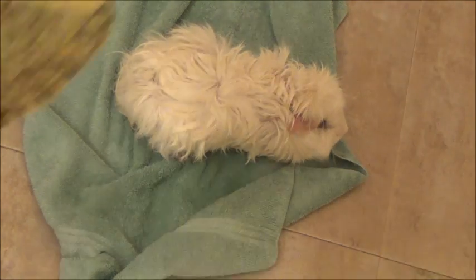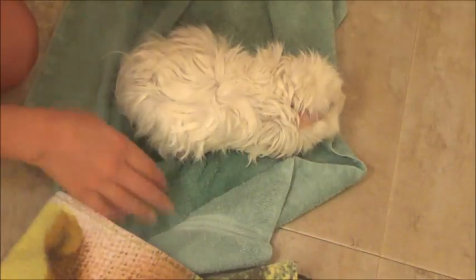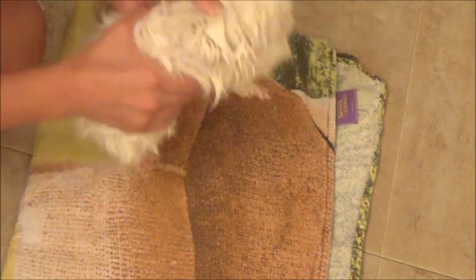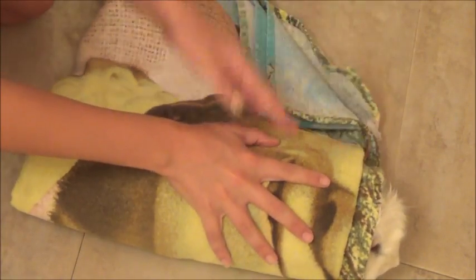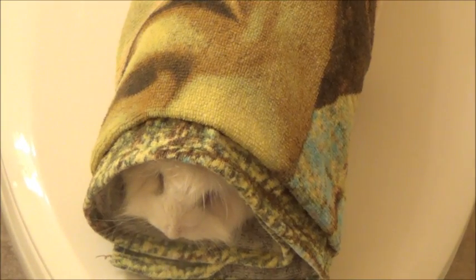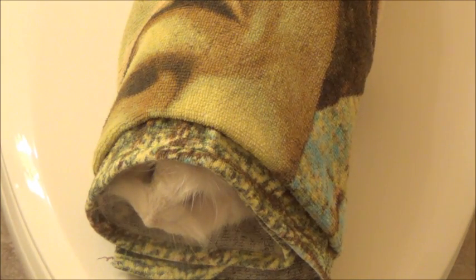Now use the big towel and cuddle them up so they stay warm. Hold them for a long time or until they get dry. If they start shivering, it is normal — it means they are scared and cold, so don't be worried. Just hold your guinea pig for a long time. Now it's your turn to give your guinea pig a bath. Give us a thumbs up if you liked this video. Bye!